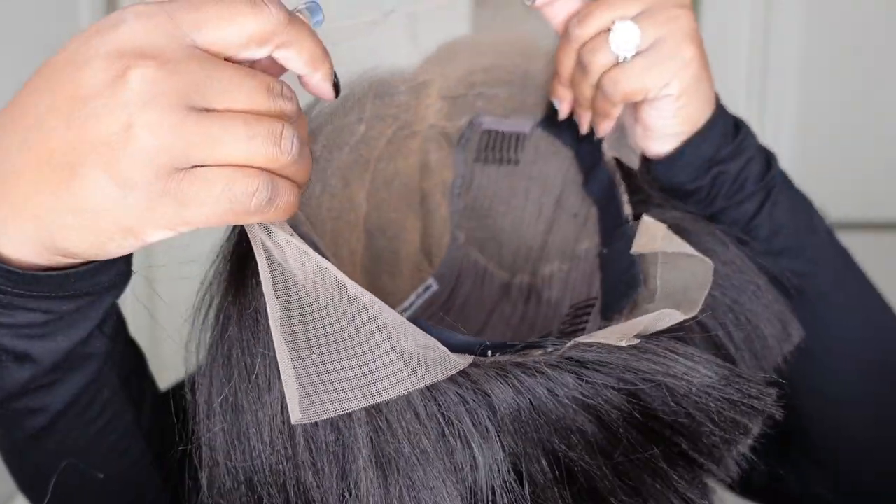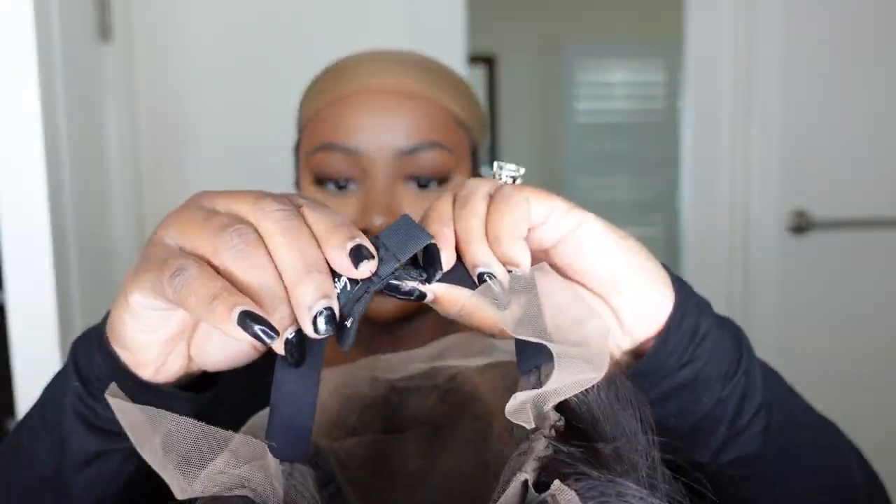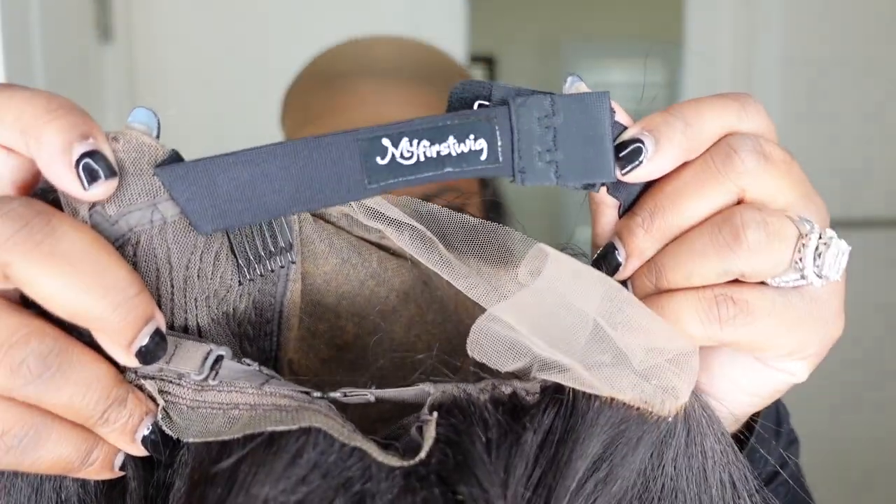Jumping right into it — this is what the wig looks like on. This one is a 10-inch side-part yaki bob, and here is a look at the inside construction of the cap. They did include an adjustable elastic band and of course their logo is embossed.